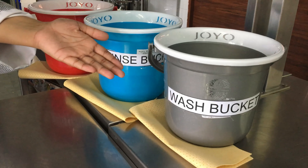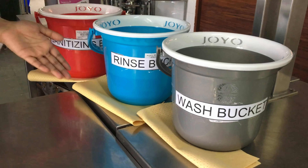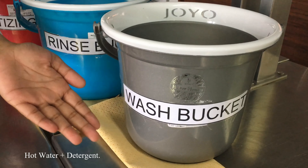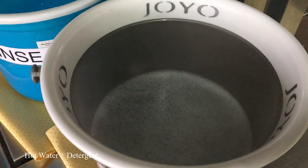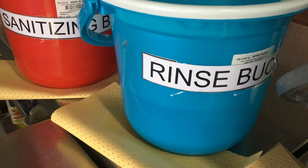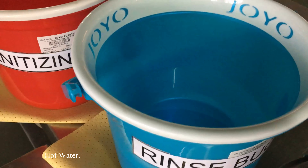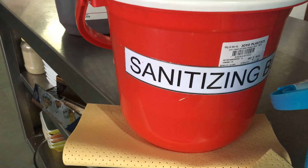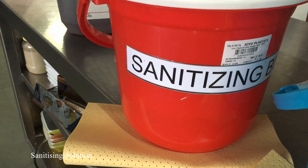So here we have three buckets of different colours, namely grey, blue and red. The grey bucket is called the wash bucket and contains a detergent with hot water. The blue bucket is called the rinse bucket and has just hot water. And the red bucket is called the sanitizing bucket and has a sanitizing chemical diluted in water.